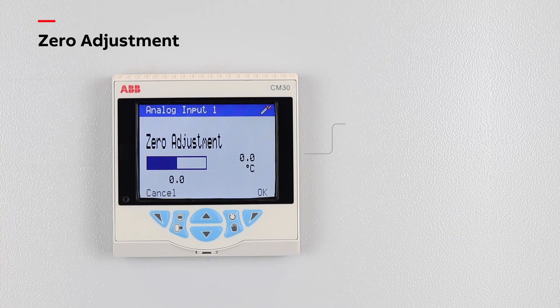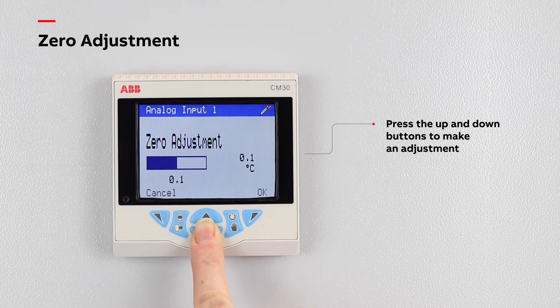If an adjustment is required, pressing the up or down buttons varies the offset applied to the reading. Once the desired reading is displayed, select OK.